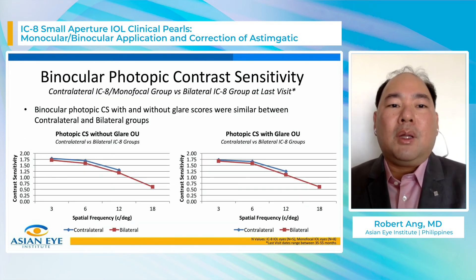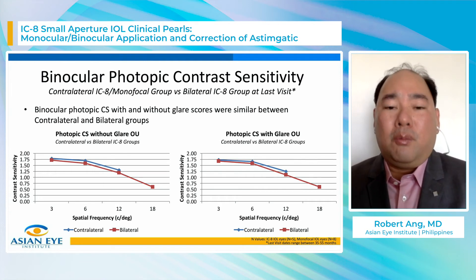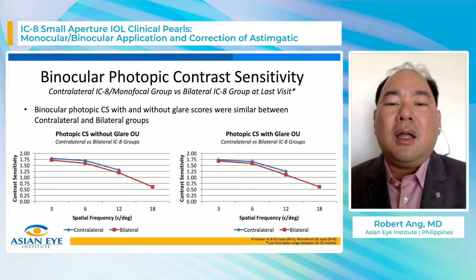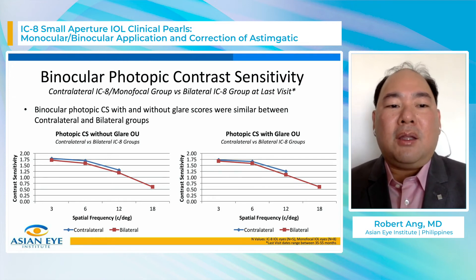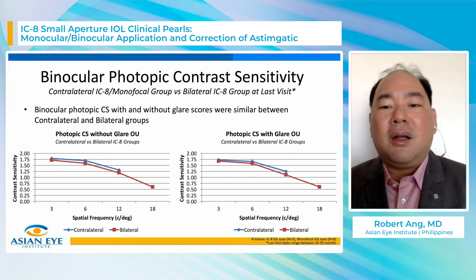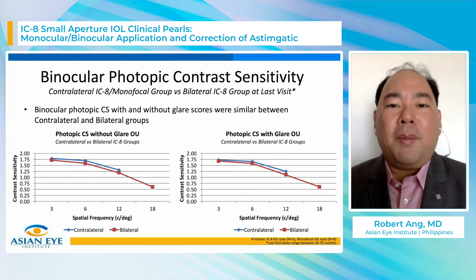Regarding contrast sensitivity, we were concerned about whether putting an IC8 small aperture in both eyes sacrifices too much contrast sensitivity. Looking at photopic contrast sensitivity — without glare on the left and with glare on the right — the graphs are very similar with no large separation between groups. Photopic contrast sensitivity is not statistically significantly different between the groups.